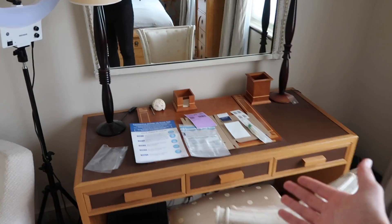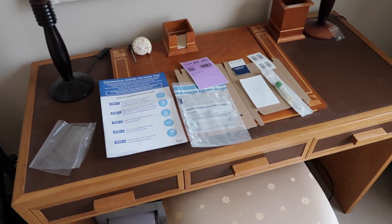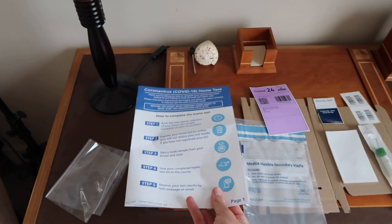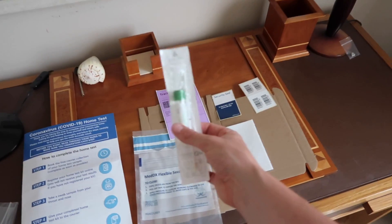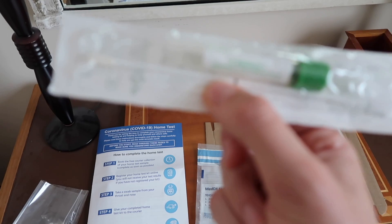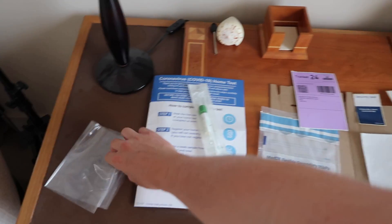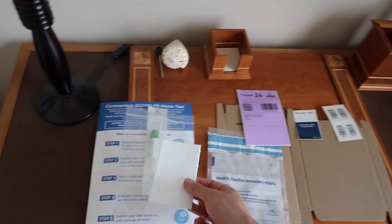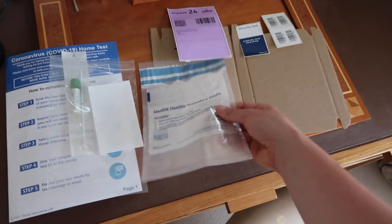Now let me turn the camera around and show you the desk and the actual kit and what comes in it. First, you've got an instruction leaflet which is very useful — it takes you step by step through everything you need to do. You've got the actual swab kit itself, which is sealed and contains a test tube and the swab stick you'll use to take a swab from your throat. You've also got a small clear plastic sleeve in which you place an absorbent pad along with the swab kit when you send it.